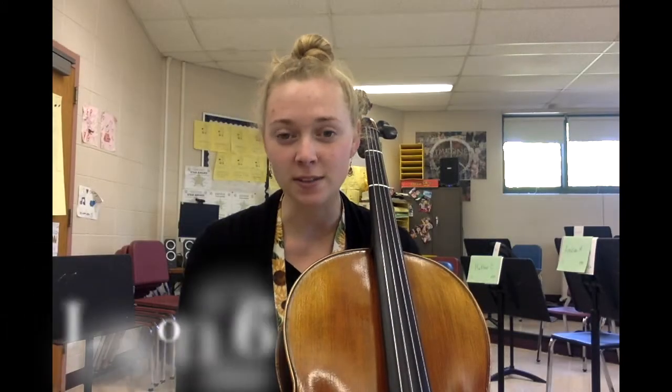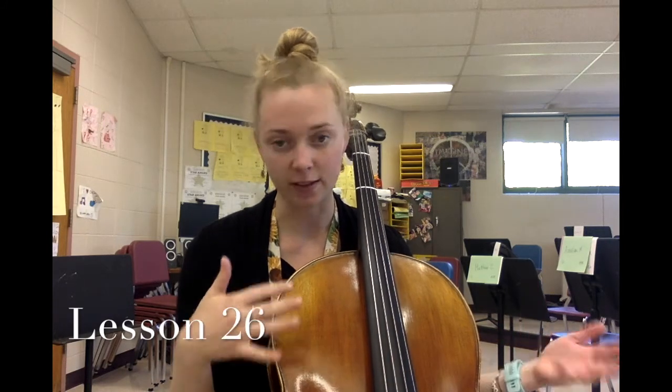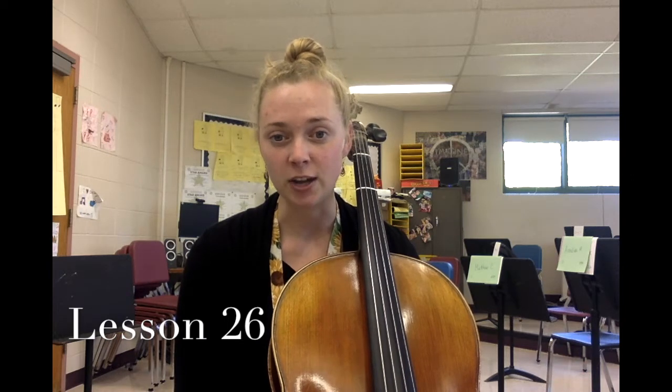Hey orchestra students, welcome to lesson 26. Today you need your book and your instrument. The cellists are going to be learning the note names and fingerings on the C string. The violinists are going to be reviewing some notes on the G and D strings while the cellists learn something new. Then everybody's going to be playing the C major scale and something called the C arpeggio. Take a minute, gather what you need, open your books to page 36, and regroup when you're ready.